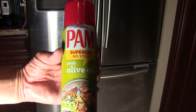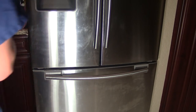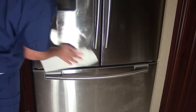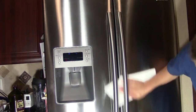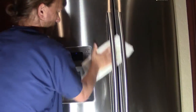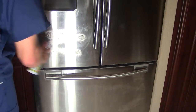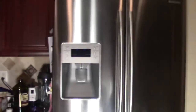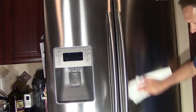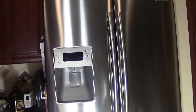Once we get the white film off, that's when we apply the finish. I like to use PAM olive oil spray — you could also just put regular olive oil on a rag and rub it all over your refrigerator, but I use the PAM because I can spray it. If you could see this with your own eyes, you wouldn't believe what this refrigerator looks like compared to before.